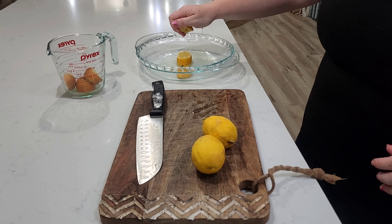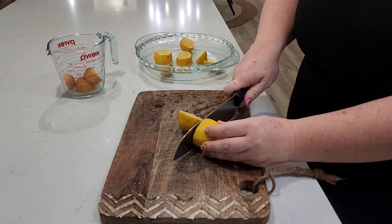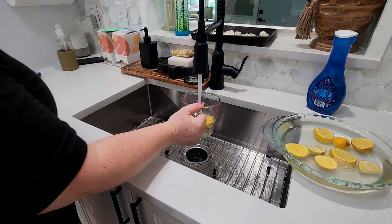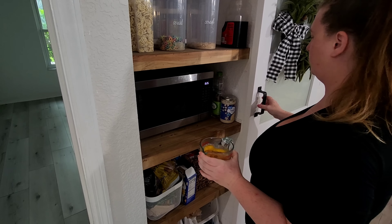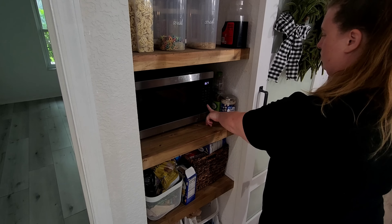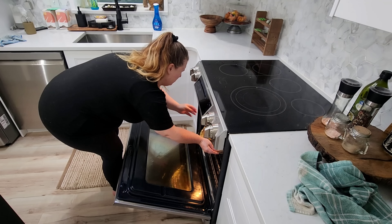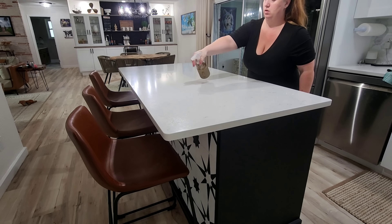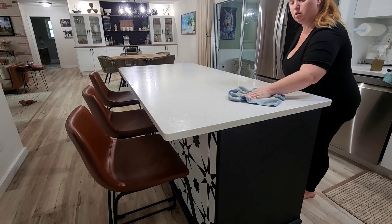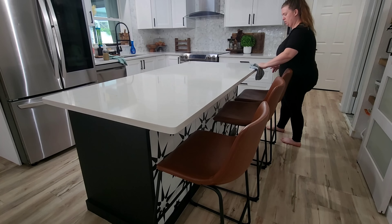Right now I'm quickly cutting up these lemons that have gotten past when I would personally use them. My stove and microwave need to be cleaned, so I'm cutting them up, putting them in heat-safe containers, and throwing them in the microwave and oven to steam and break up any gunk. Plus, bonus — it makes the house smell amazing! I love using fresh lemons or lemon essential oil to clean because it just makes everywhere smell clean right away.